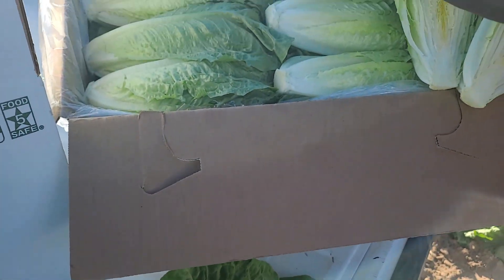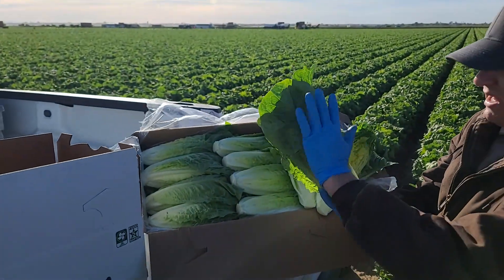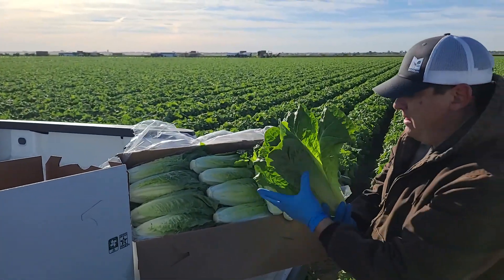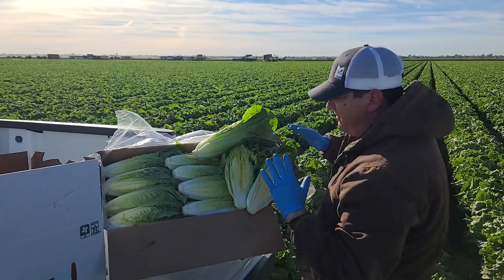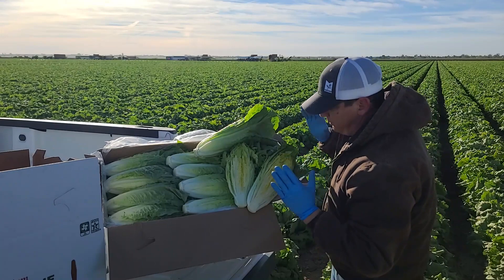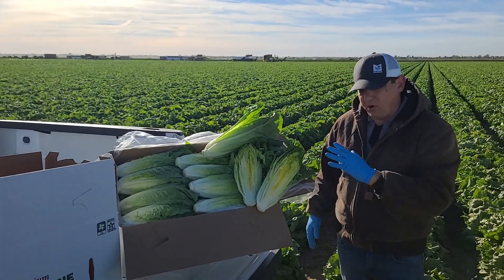So what we're doing again is trimming off more than we normally would, ending up with a more slender head that's cleaned up. We might not eliminate a hundred percent of it, but we're eliminating the vast majority of it and able to end up with a really nice clean pack of Romaine at 37, 38 pounds in Mark Hahn first crop.